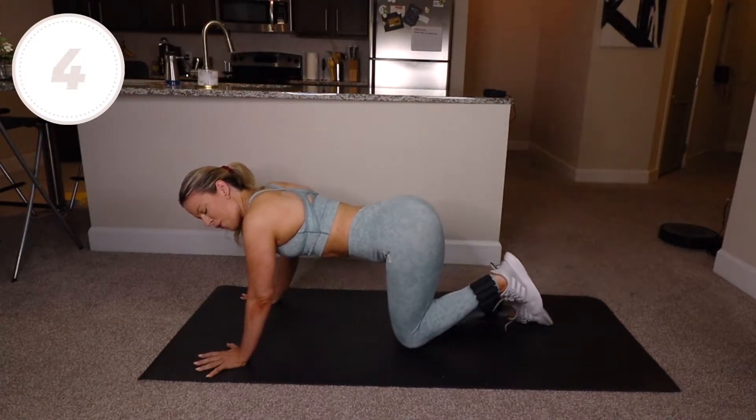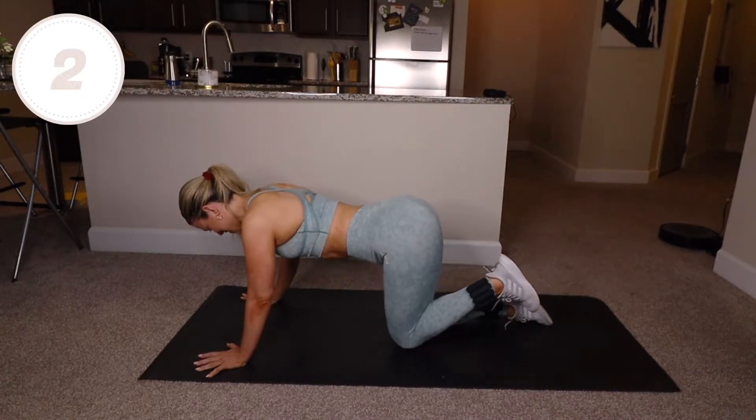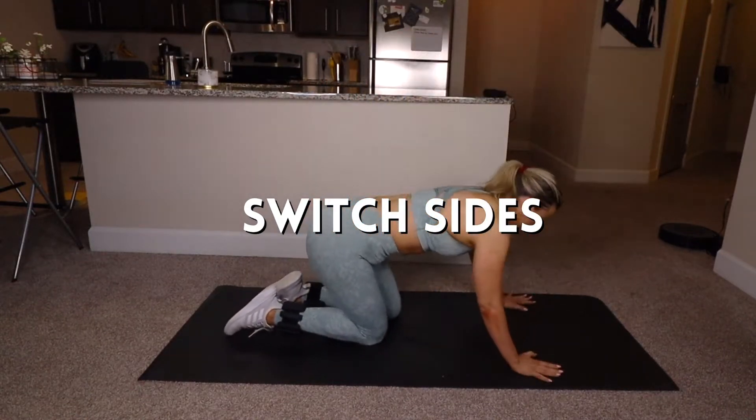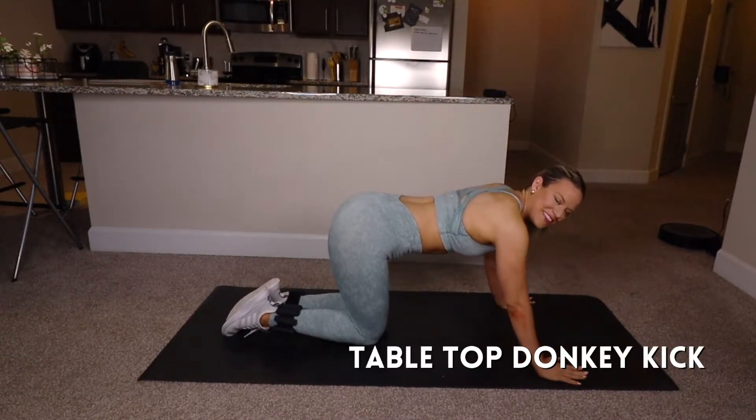Five seconds, shake it out and switch sides — right knee's turn. Going straight into it, back to tabletop: right knee is 90 degrees, donkey kicks to start.